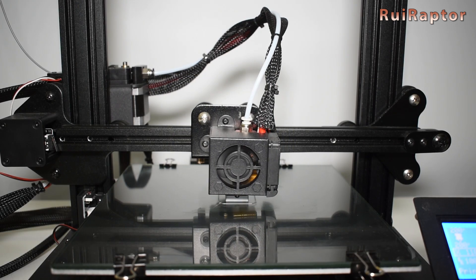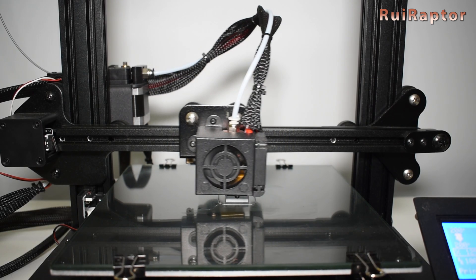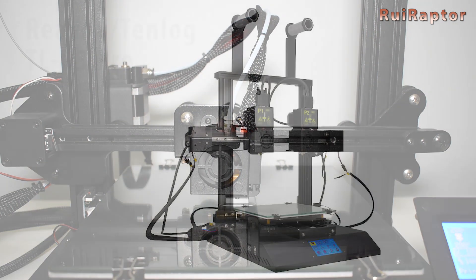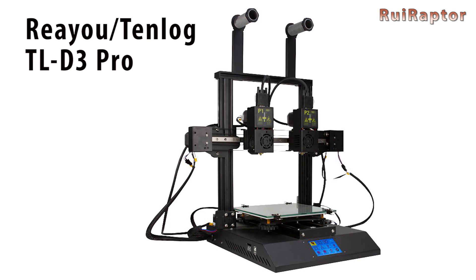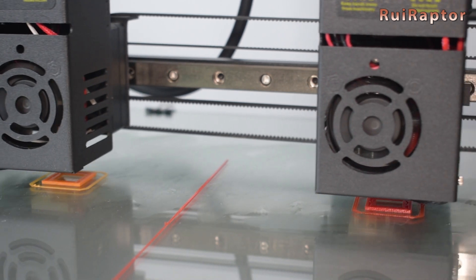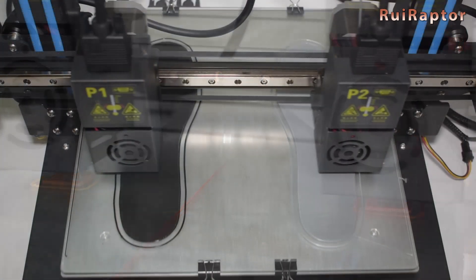From Rayu we tested the Falcon S and the TLD3 Pro. The Falcon S is very similar to the well-known Ender 3 from Creality but it's equipped with a 32-bit board. The TLD3 Pro is an IDEX machine capable of normal, mirror, or clone printing, thanks to the dual independent extruders.